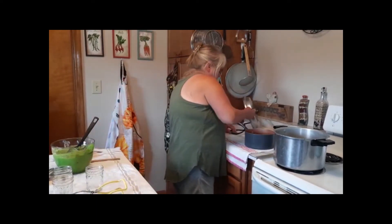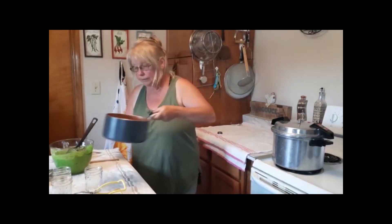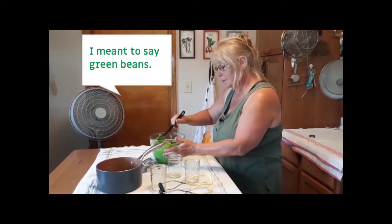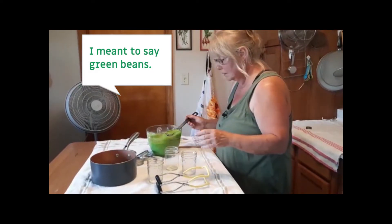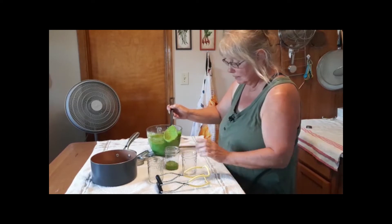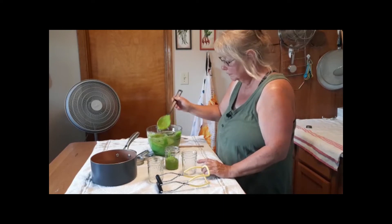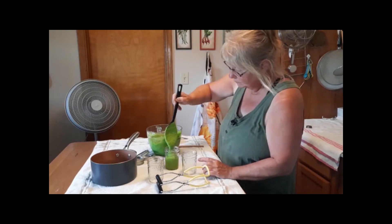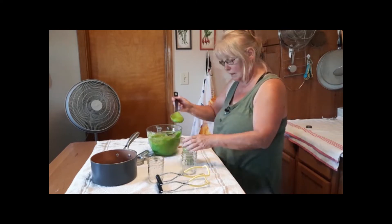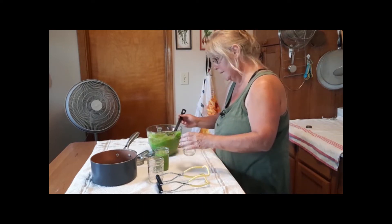I put this all back in — the beans are still good and hot. We're going to fill these up about an inch from the rim, then do one more here.